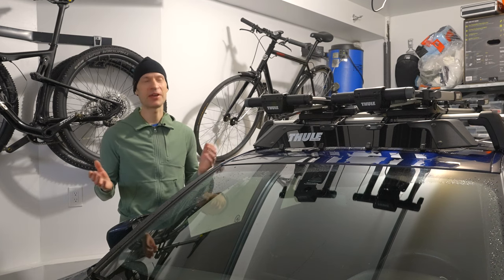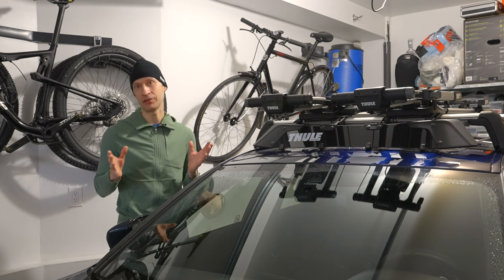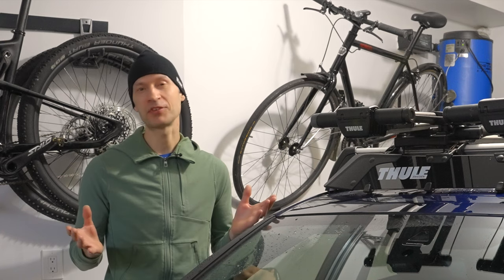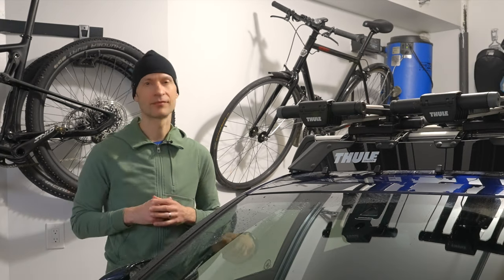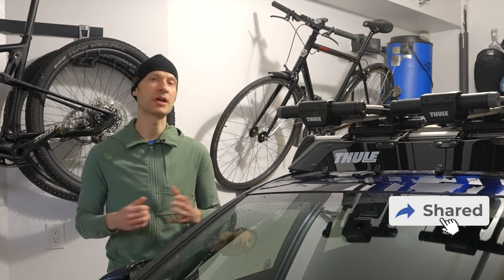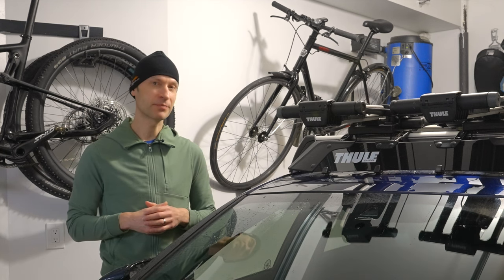That's basically all I have to say about the Thule Airscreen XT wind fairing. If you have a rooftop rack I'd strongly recommend getting a wind deflector, and certainly the Thule is one good option to look at. I hope some of this has been helpful — if you have any questions or comments please pass them along. If you like this video please give me a thumbs up and share it with your friends, and if you're not a subscriber please subscribe as it allows me to produce more content. See you next time — happy rolling!